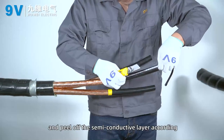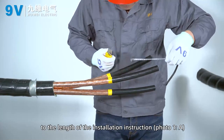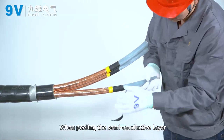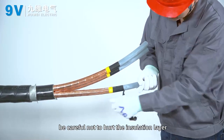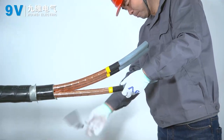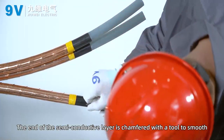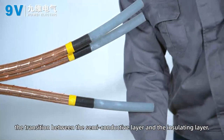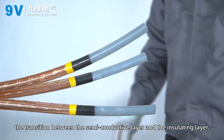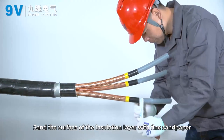Peel off the semi-conductive layer according to the length specified in the installation instruction. When peeling the semi-conductive layer, be careful not to damage the insulation layer. Chamfer the end of the semi-conductive layer with a tool to smooth the transition between the semi-conductive layer and the insulating layer.